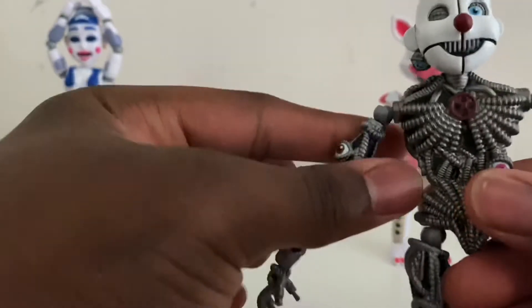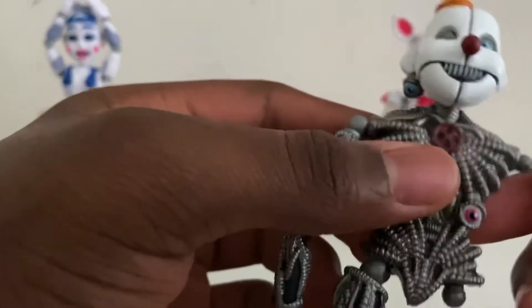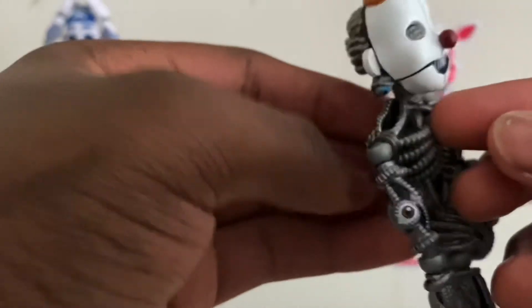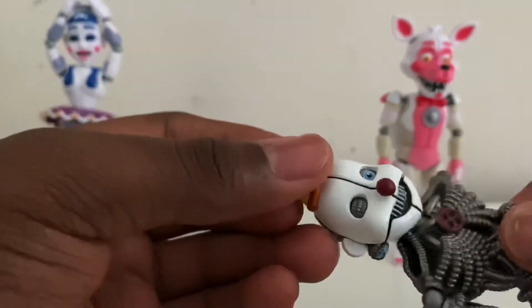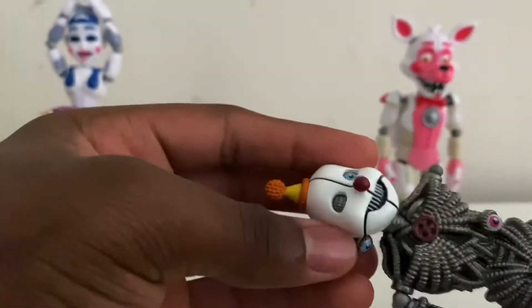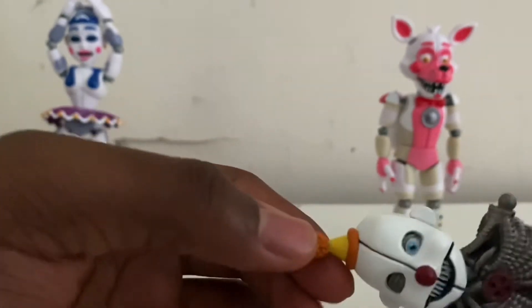His arm is really long. They did get the eyeballs on him, which is pretty cool. His nose is on point, but they got the wrong color — yes, his nose is red, but on the figure it's dark red, not bright red. It's supposed to be bright red. They also got the little eyeball on his ear, which is pretty creepy — which is the reason I like him — and his cone hat, his little party hat.